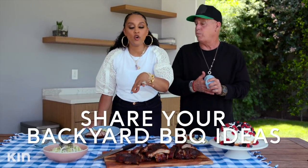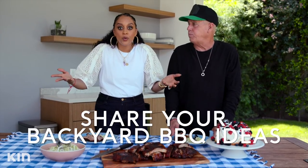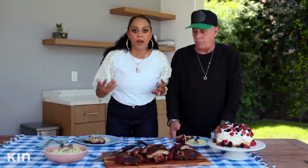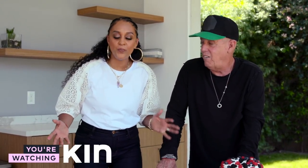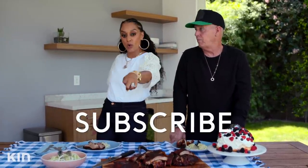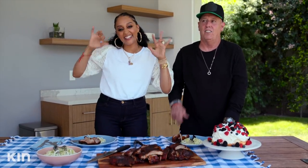Let me know some of your backyard barbecue ideas — I would totally love to see what they are, and maybe I'll try them out. We know we love a great backyard barbecue! Thank you guys so much for watching. I hope you had an incredible time and just as much fun as my dad and I did making this incredible backyard barbecue. Remember to have your friends and family check out Quick Fix and subscribe! Hit that subscribe button. Thanks, guys — bye!